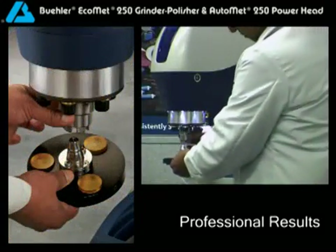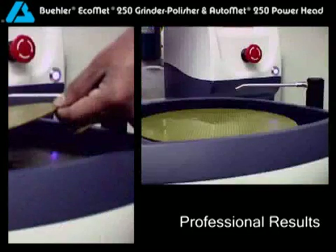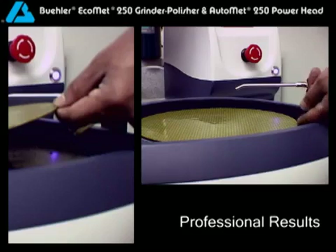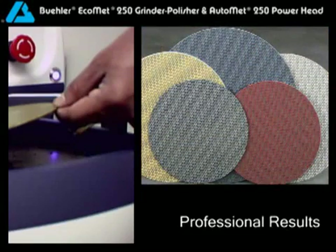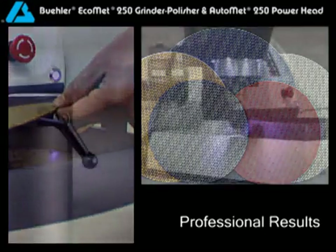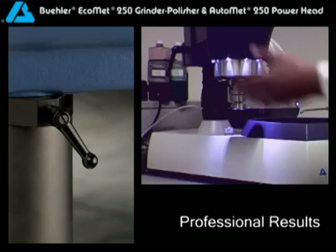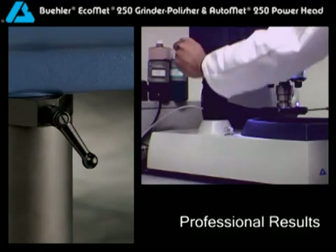The Trouble-Free Lift Lock Chuck allows the operator to quickly attach and remove the specimen holder. Next, add the desired grinding or polishing surface. Take advantage of the Apex Quick Change Magnetic System to save time and effort when changing surfaces. Simply rotate the head into position — a head location stop lever puts the sample holder in the correct position every time.